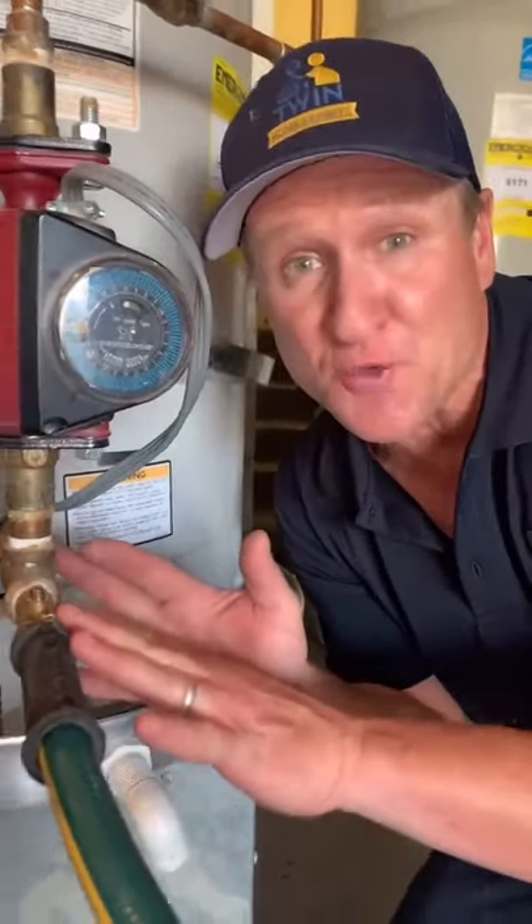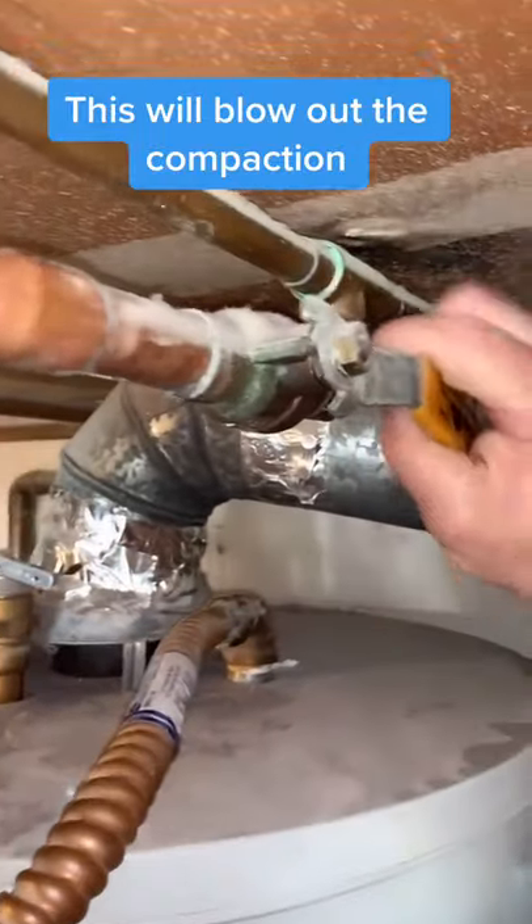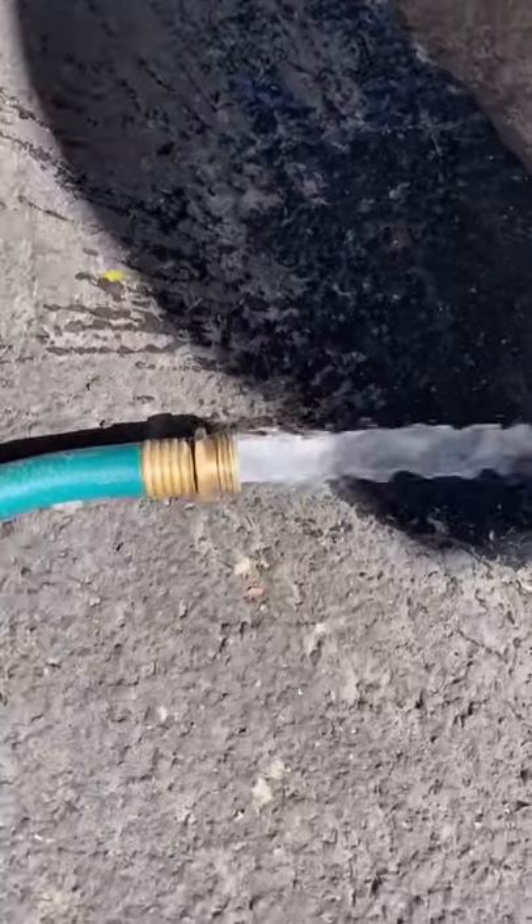Oftentimes there's a lot of compaction right here, so come back to the water heater valve, turn it on, and let all that water flush out for about 10 seconds. We're flowing.